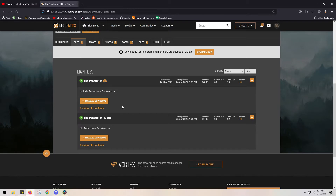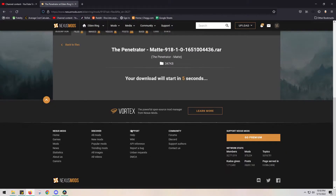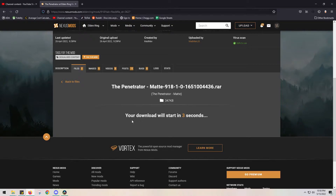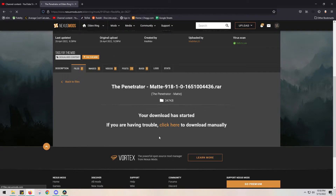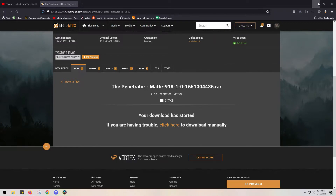I've never used the matte version of this and I'm just going to trust that it works because it's super easy. I'm going to download it, grab it, and put it on my desktop.